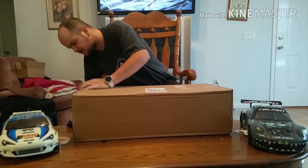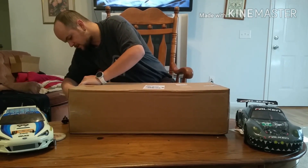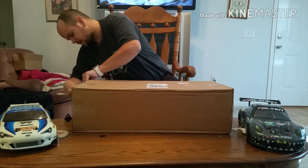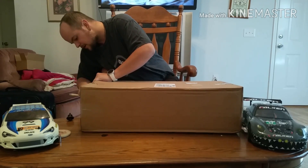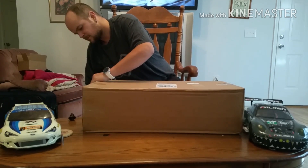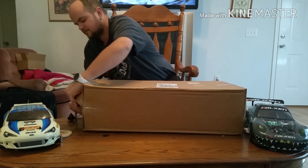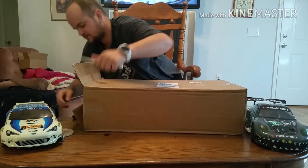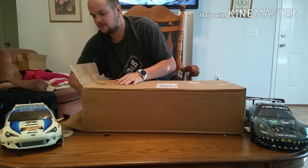I'm just cutting the tape. They packaged it very nicely. I called on Saturday and told them I'd be ordering it on Wednesday when I got my check, and they obliged and held it for me even though it was over the phone. I can already tell by the side it is what I ordered, so now we're going to slide it out.